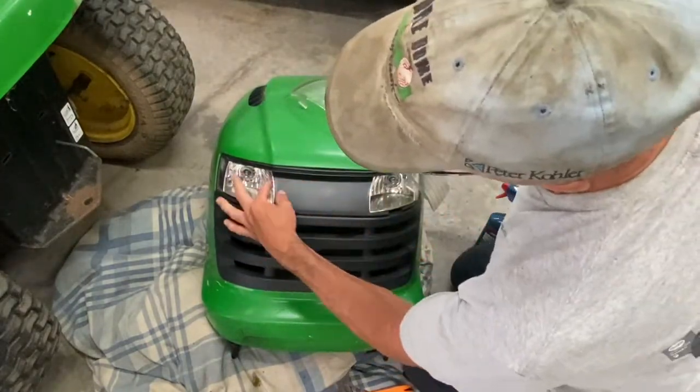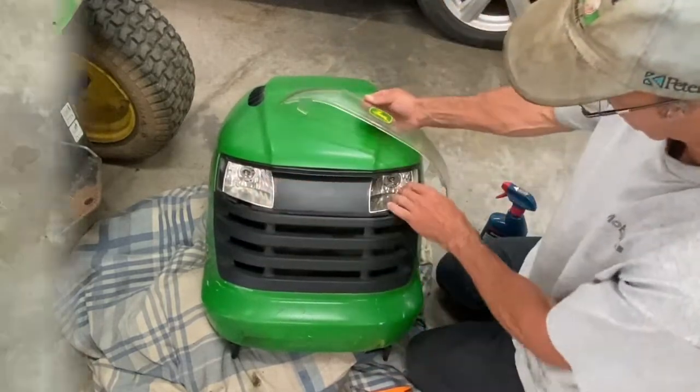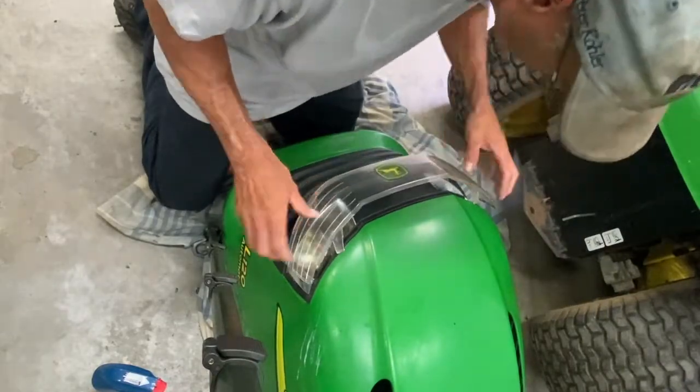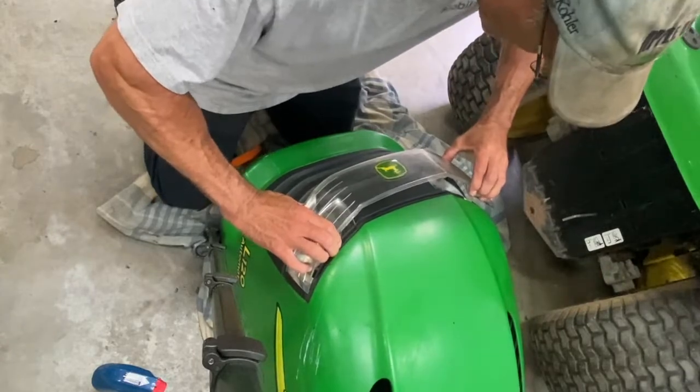Make sure the headlight buckets are right flush to the plastic pieces right here. Four tabs — start with the bottom. Slide them in and press the top in, down a little bit. Press there.